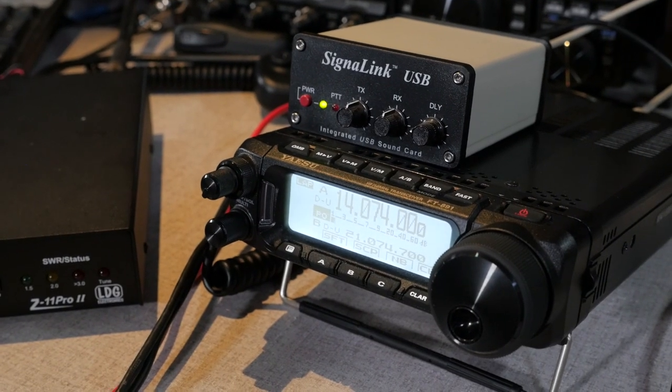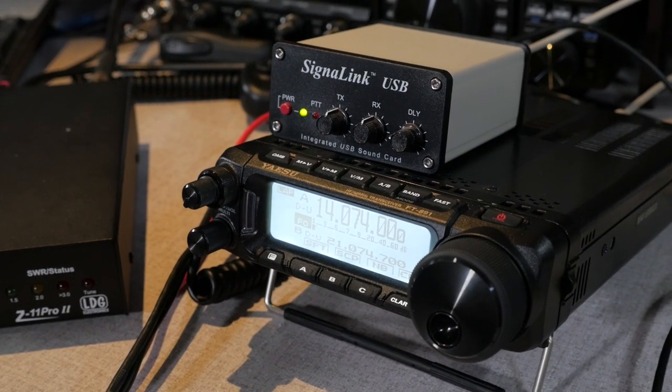While many newer transceivers have a built-in sound card that makes configuration for digital modes a lot easier, the FT891 does not have a built-in sound card, so you're either going to need to use patch cables to move audio between the computer and the transceiver, or use an audio interface like my Signalink USB interface. My preference is to use the Signalink, as it provides audio isolation so you don't end up with any hum or ground loops, and system sounds won't bleed into your operation as they'll be routed through the computer's audio device.